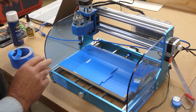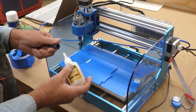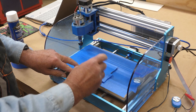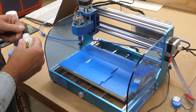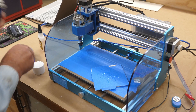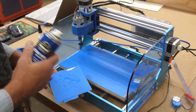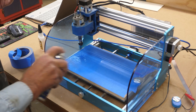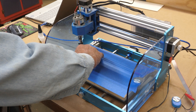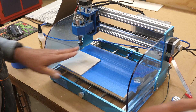Now take some CA glue — I'm using Titebond instant bond wood adhesive, thin — and just scatter a bit of that about where your project's going to be. You don't need to go crazy with it; it doesn't need to cover the whole surface. Then using the accelerator — this is optional, but without it it's going to take a while to bond — just spray that area you're going to be sticking it down to. Set it in place so it's square, hold it there for a few seconds, and it is stuck.